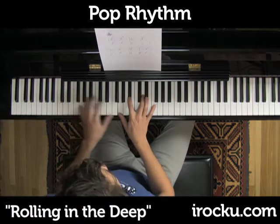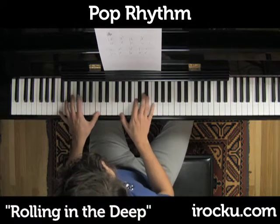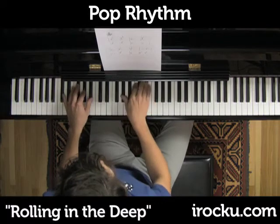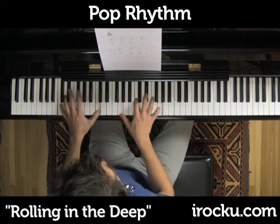Now G, now C minor, B flat, A flat, B flat. And that repeats.